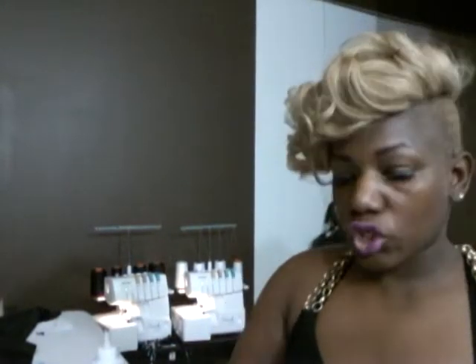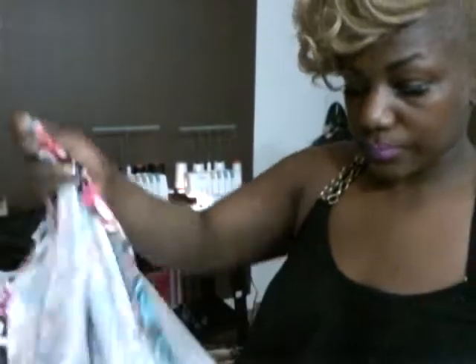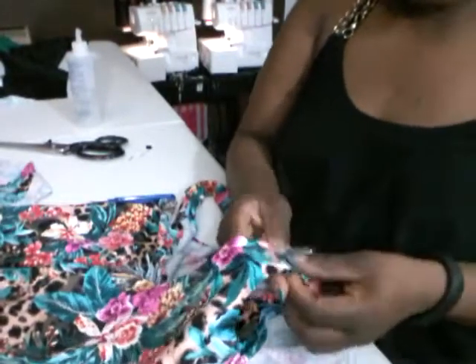This is part two - my camera died, so this is part two of the shirt. I pretty much sewed the shirt together and I'm going to show y'all what I did. The straps I attach right here.